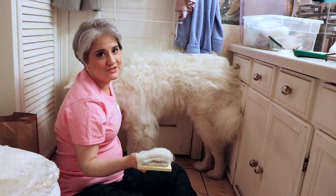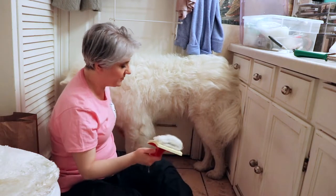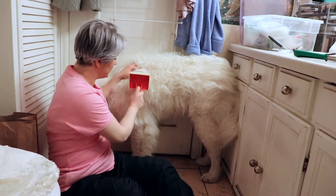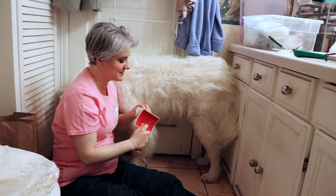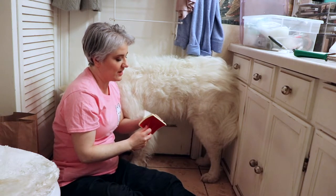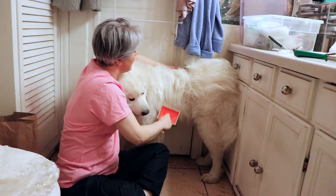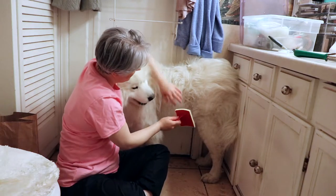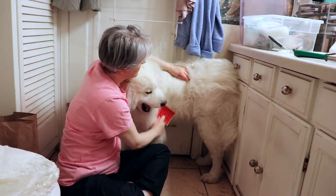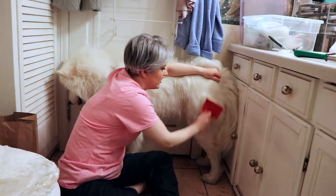Chewy's breeder taught me this trick about the conditioning spray while grooming your Samoyed. She and Yeti's breeder both had brought their dogs to dog shows, and that's how Chewy's breeder got her dogs to be super, super soft. Because Yeti has a thicker outer coat than inner coat — which is still substantially thick — the conditioning spray is going to help his coat be a little bit softer.